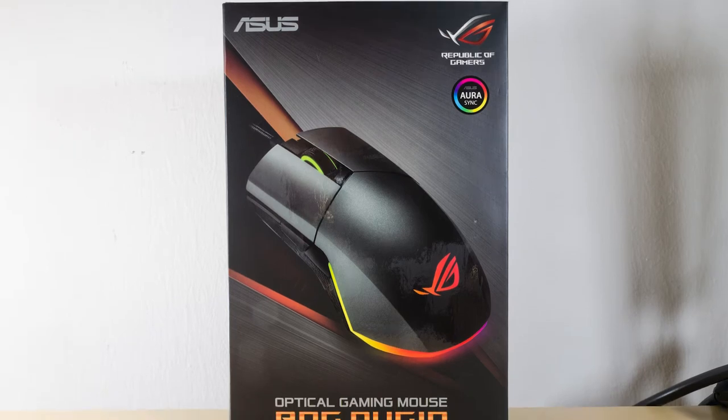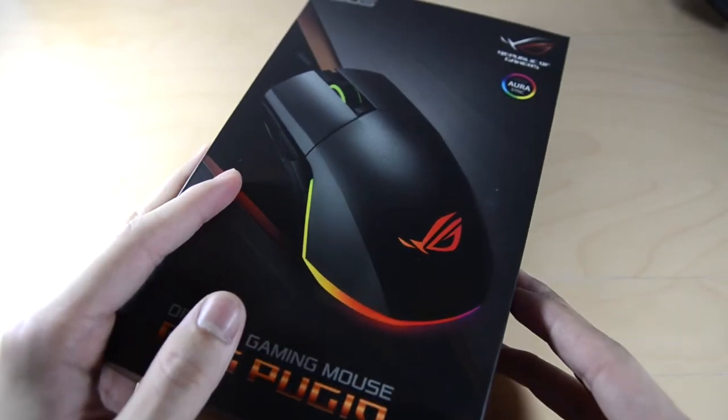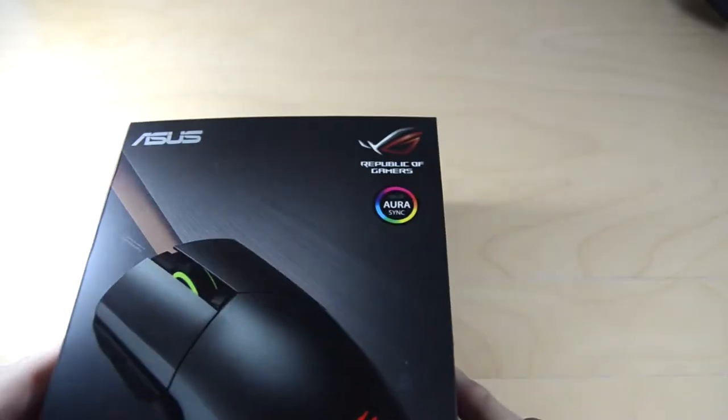Hello everyone and welcome to today's video. Today we'll be taking a look at the ASUS ROG Pugio. It's a Latin name actually, so it's not 'Pugio' or whatever — it's 'Pugio', as what Google Translate tells me at least.